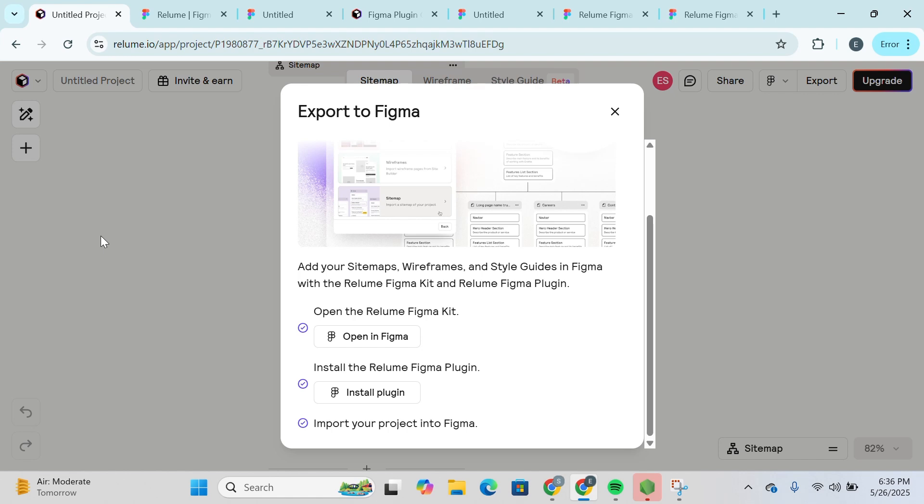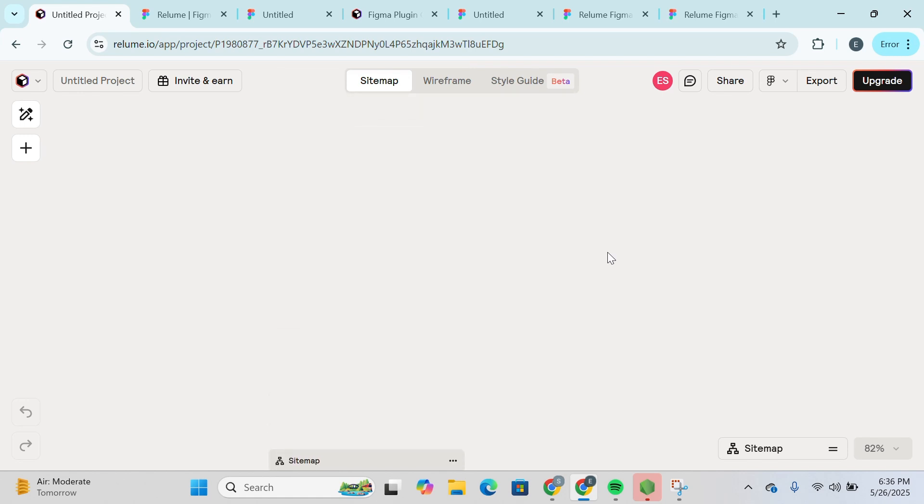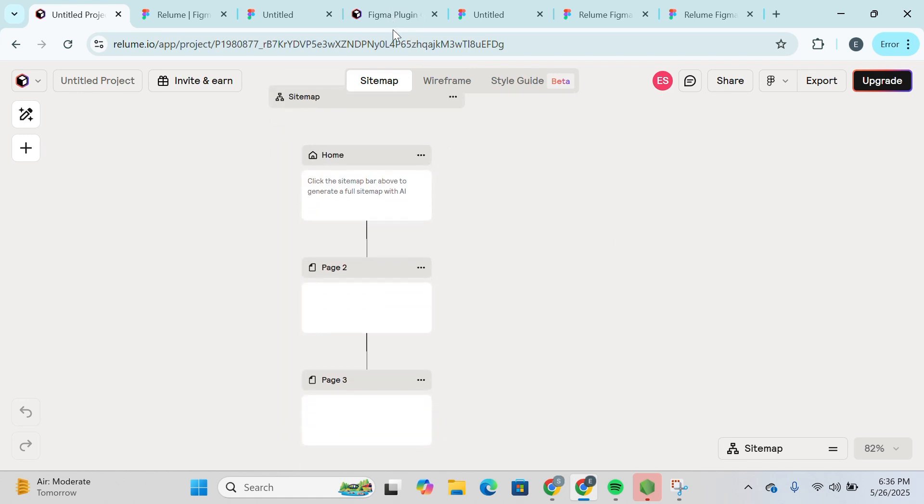And that's basically how you can export your Relume project into Figma. If you found this guide helpful, give it a thumbs up and don't forget to subscribe for more helpful tutorials. I'll see you in the next video.